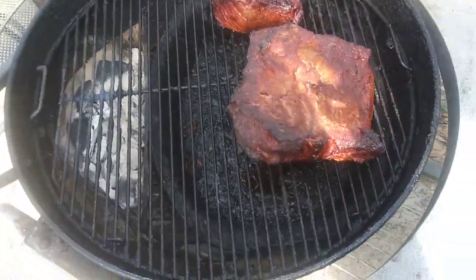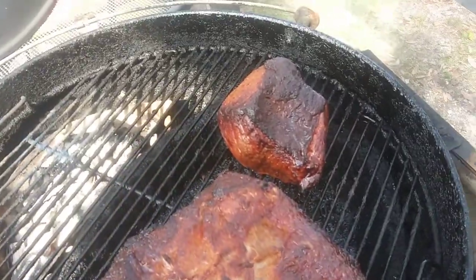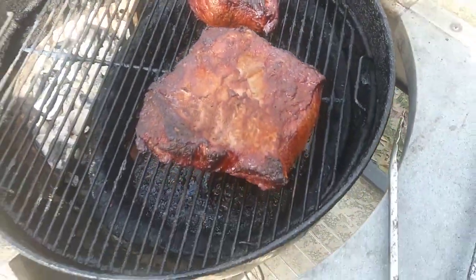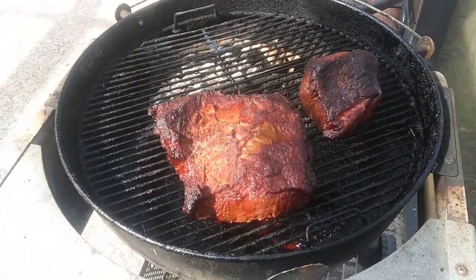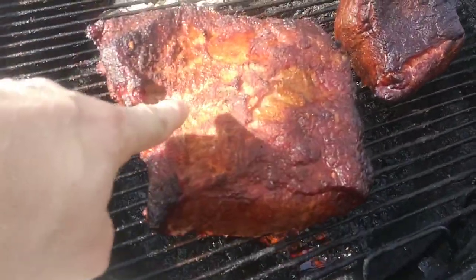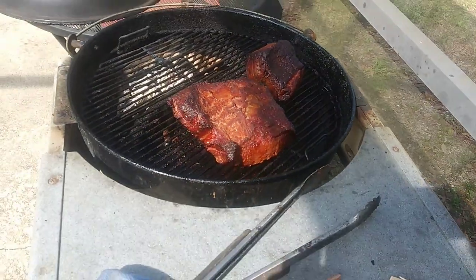It definitely needs some charcoal and it's looking pretty good - this looks really good. I probably should read some instructions on how to cook a brisket, when to wrap it and whatnot, but I want this bark to be darker so we're gonna leave it smoking here a little bit longer.